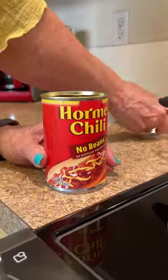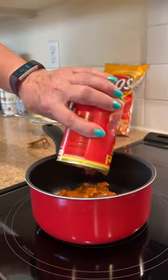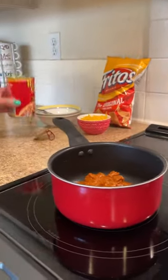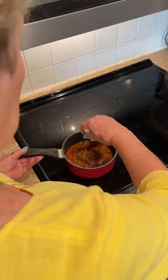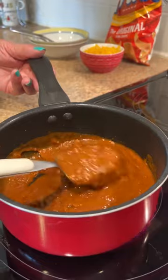Open your chili and pour it into the pot. Turn on your burner to medium and stir occasionally. It will take about 10 minutes to warm.